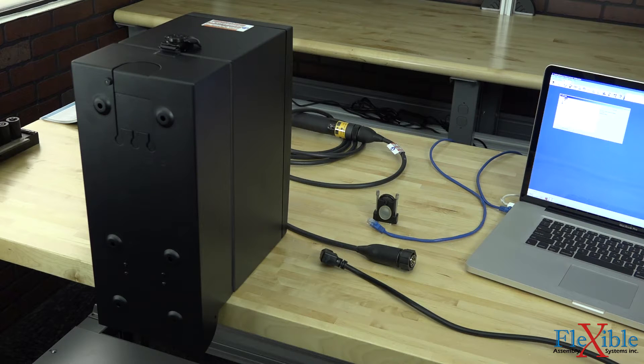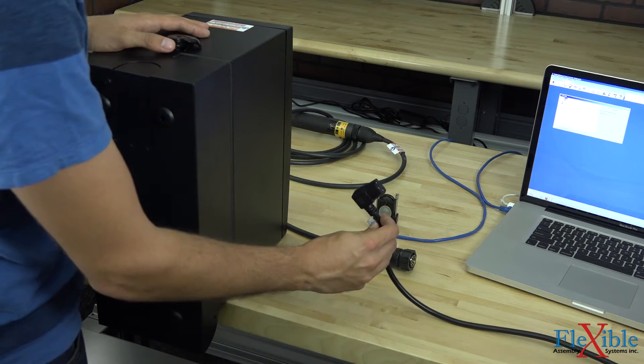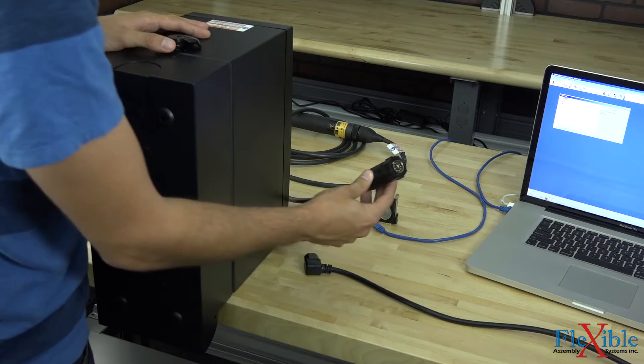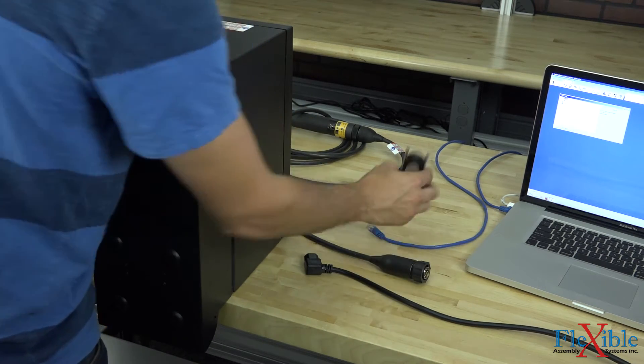Once we get our controller out of the box, it's time to gather a few components that we need. We'll need our power cable, our SL tool cable, our Ethernet cable, and our RVU.